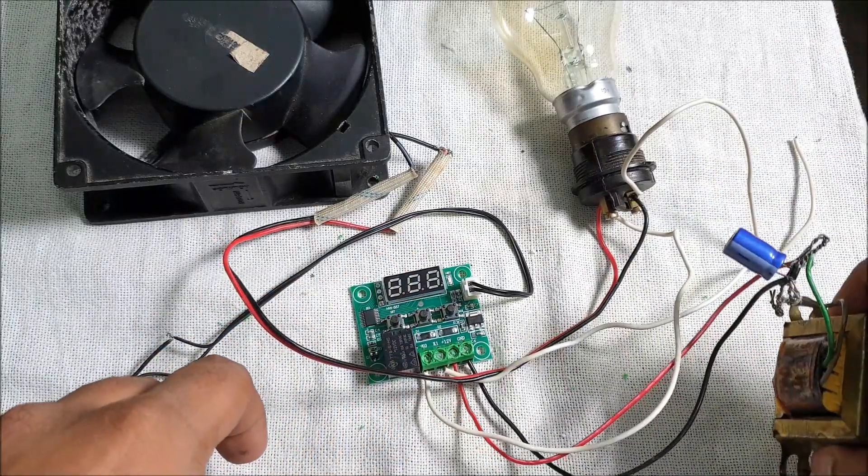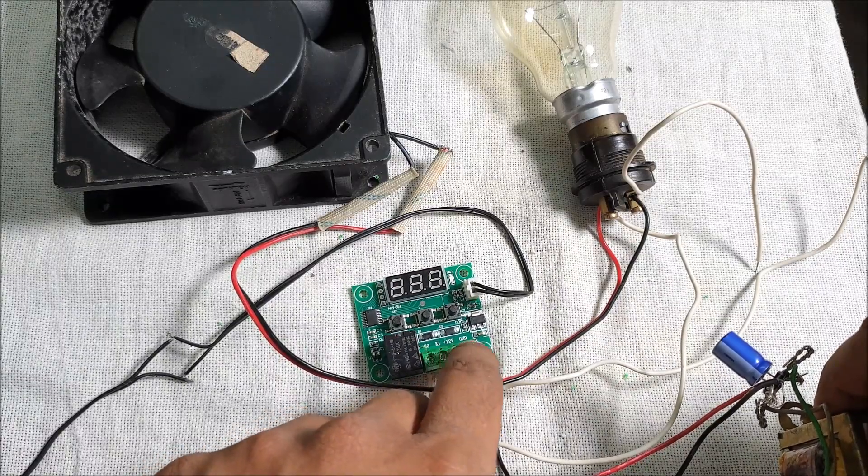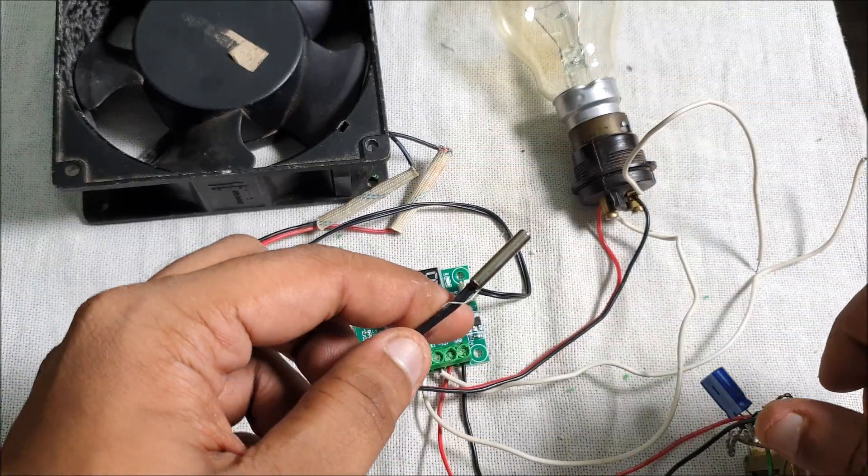Also, this 9 volt transformer is connected to the plus and positive, and this 12 volt positive and negative. And this is the heat line where you guys have to connect.